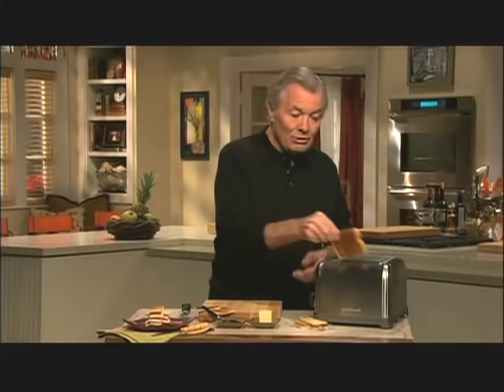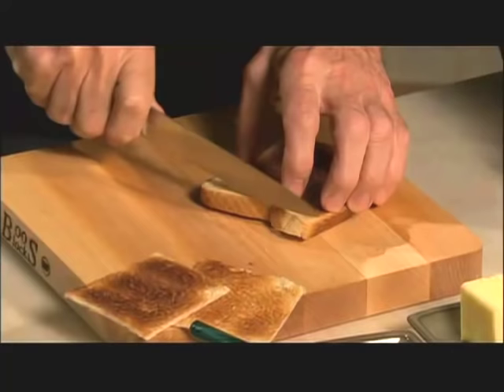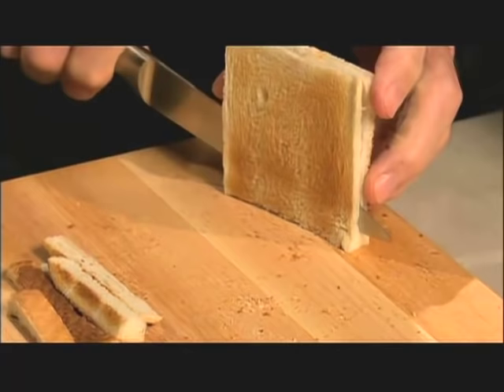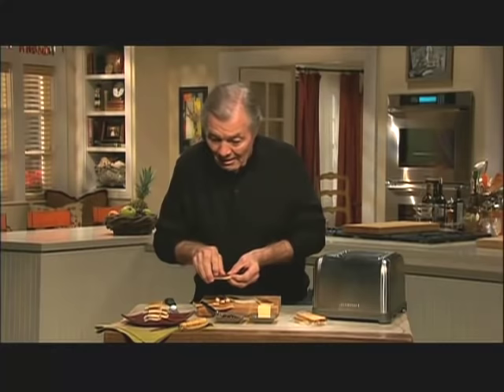And if you cut the toast too thin, it burns. So what he did was to toast a piece of bread, then you slice your knife in between, and you will have two extremely thin toasts — which are perfect and are really what we call Melba toast.